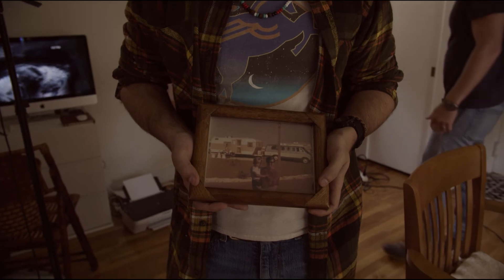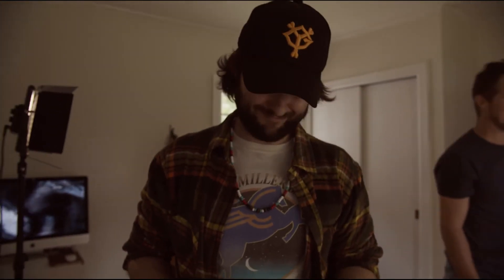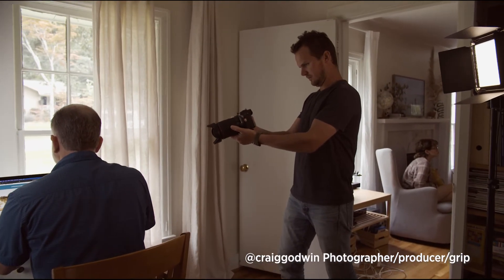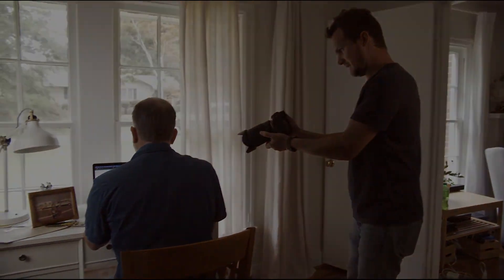We just printed that out — looks pretty good, nice Photoshop job. Going for a 70s photo look, I'd say it looks pretty good. That's gonna look good. Greg doing some product shots.